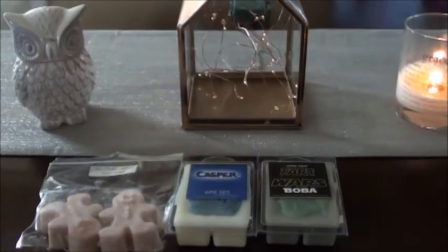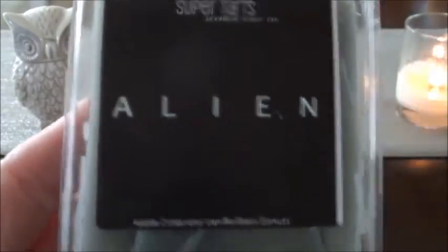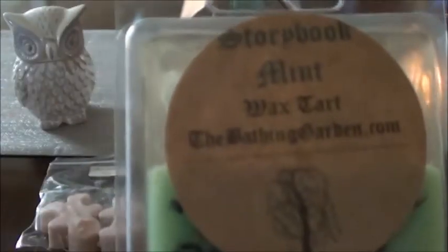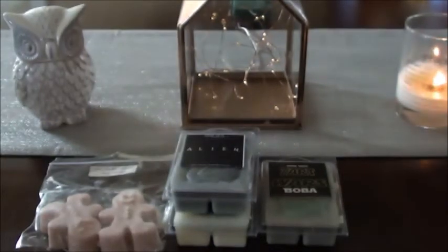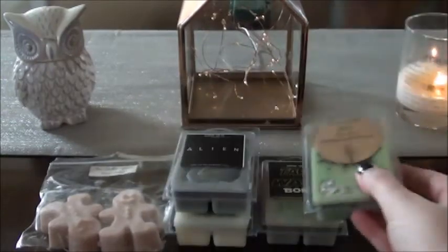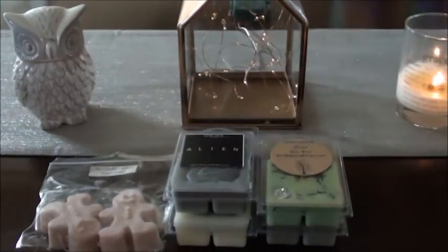I have Alien — I always want to say Aliens, but Aliens is part two. Storybook Mint from The Bathing Garden — I just want to do this one because of the minty. It's like Thin Mints! It smells so good. This one's a partial and I think I have a few of these from de-stashing.